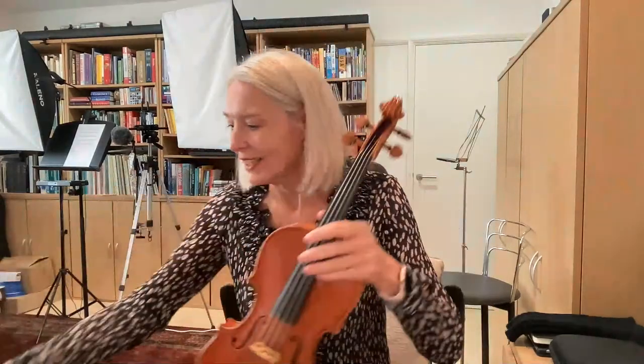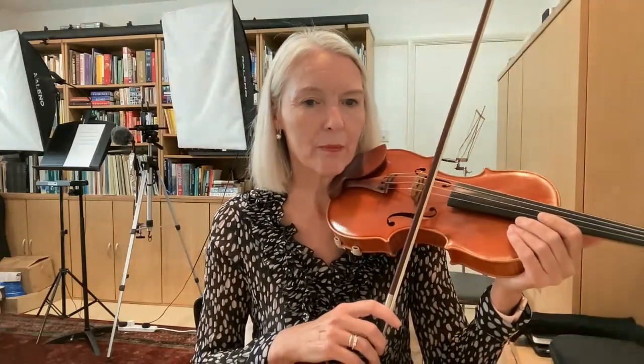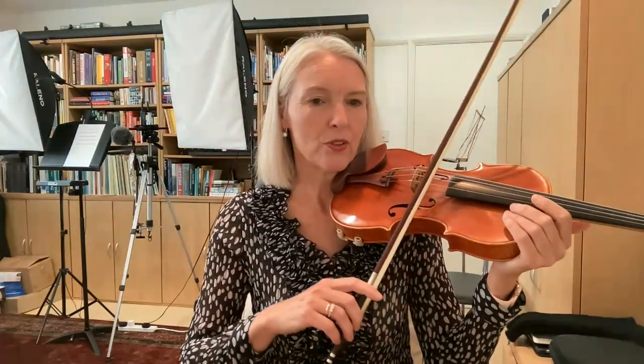Another question: why is it mainly on the E string that my straight bowing goes all over the place and not on the other strings? Would it help if my violin wasn't as tilted? The question is, why is it especially on the E string that my straight bowing goes all over the place — is it that my violin is tilted?